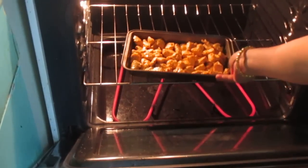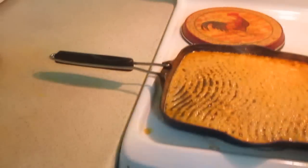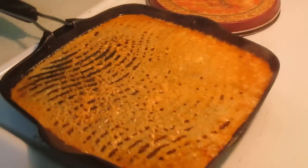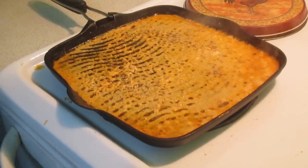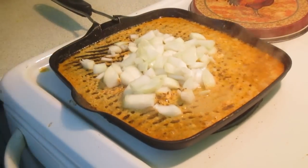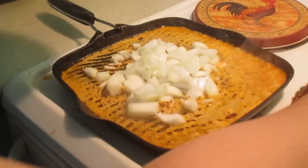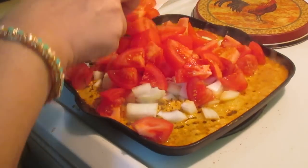I will blend it with chili sauce and fresh yogurt. I will blend it with cheese and the other ingredients.